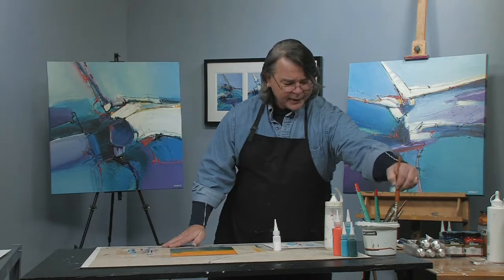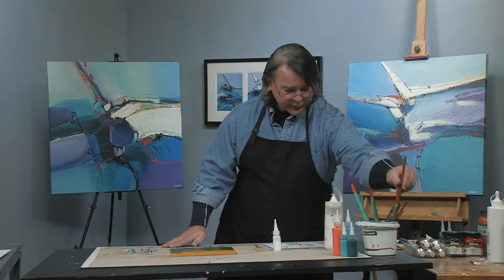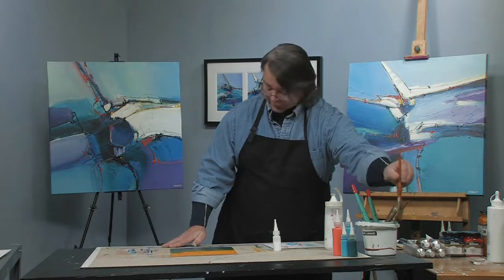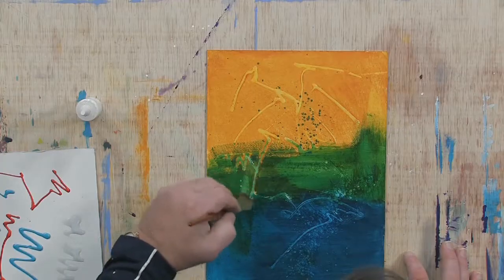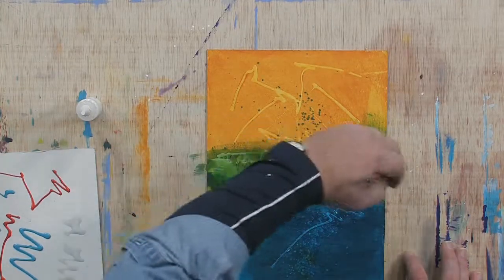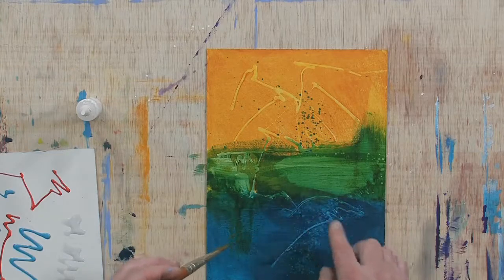That thinking comes from my days back in college when I was a sculptor and didn't paint. Sculpting was always a subtractive method — taking away stone, carving stone. So this allows me to do a positive mark, putting a splatter on, and a lift, a negative mark. If I don't like it, I can just scumble the color right in there, and you'll see that it's going to lift off in different areas.